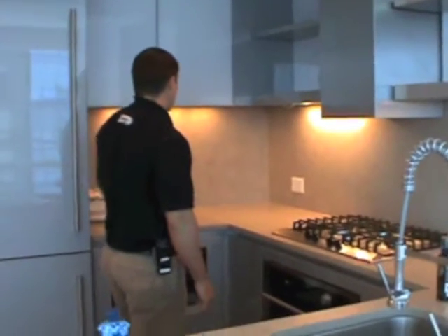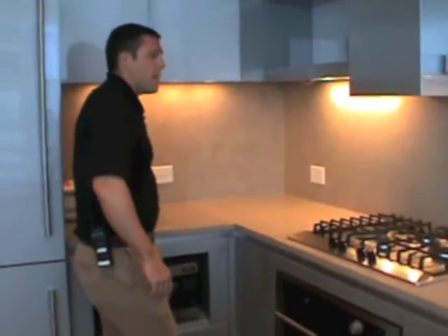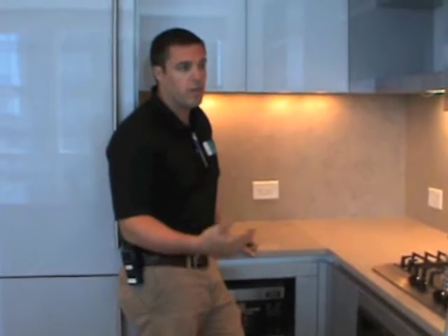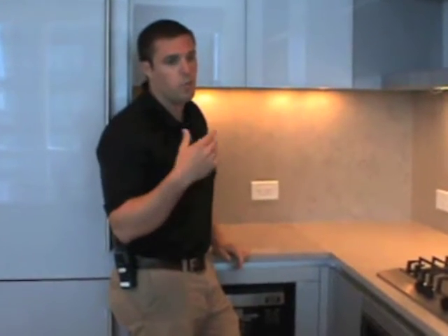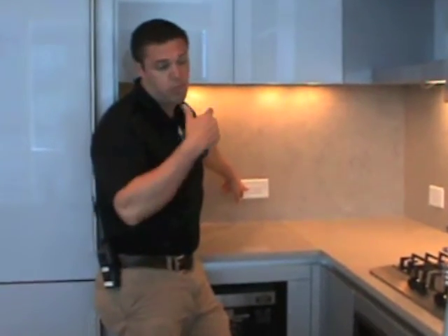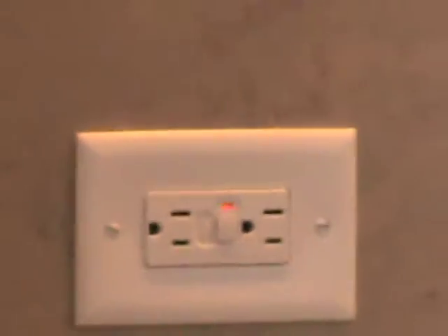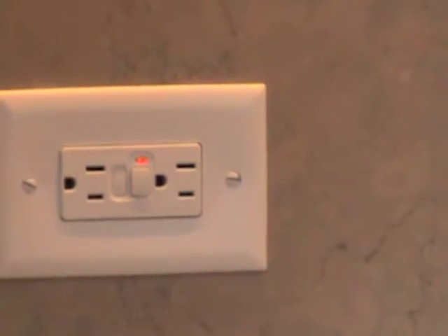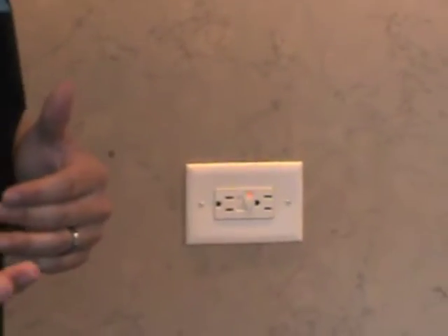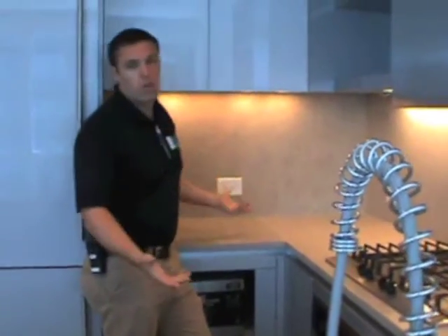In your backsplash, you'll see you have outlets all through here. These outlets are called GFI outlets — GFI stands for Ground Fault Interrupter. They're required by code in any wet area, and wet area being your kitchen. You'll also see these outlets in your bathroom as well. If you would have an appliance plugged into one of these outlets — or say a hair dryer in the bathroom falls into the water — it'll trip and kill the power so you don't electrocute yourself.